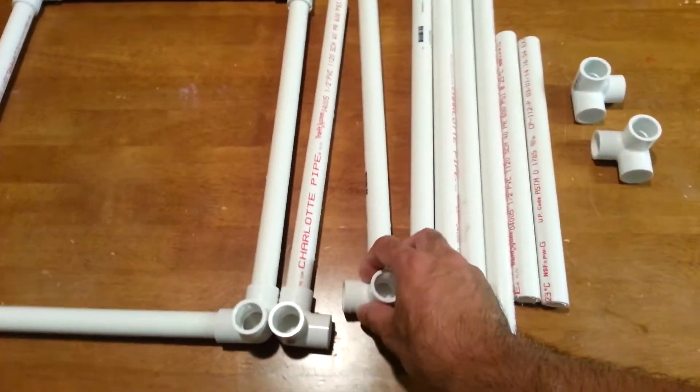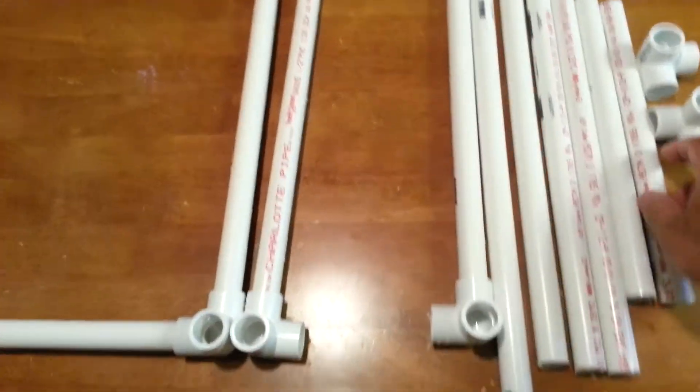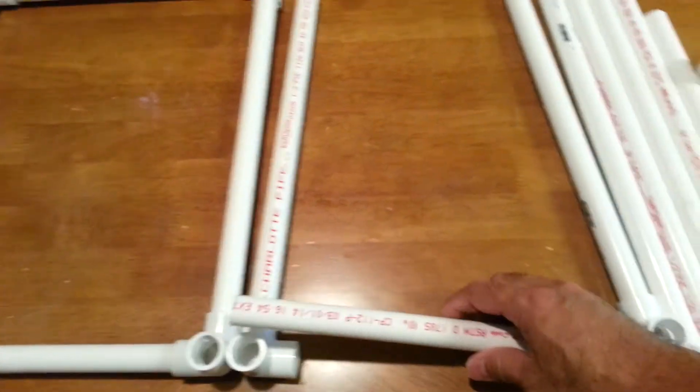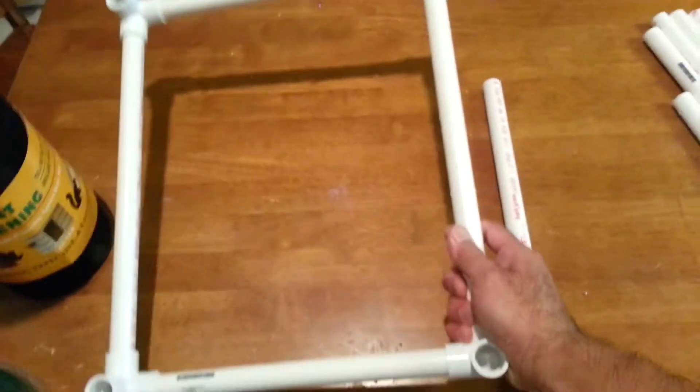The PVC corners or right angles fit just like that, so you will be making a square box. You need two of those boxes, and it is going to look like that.